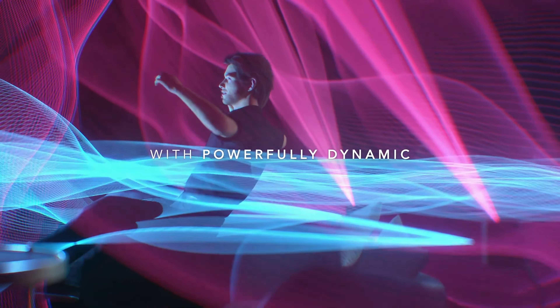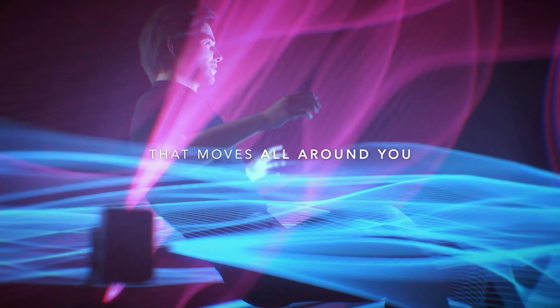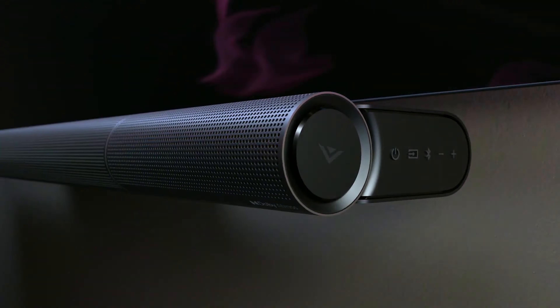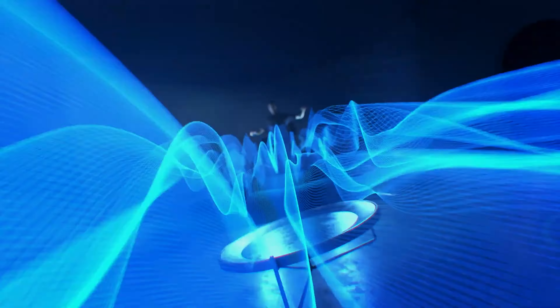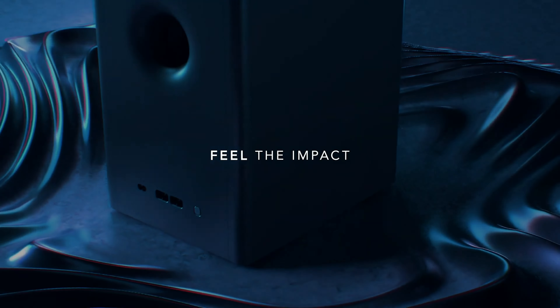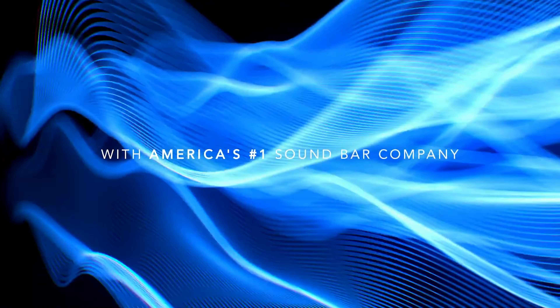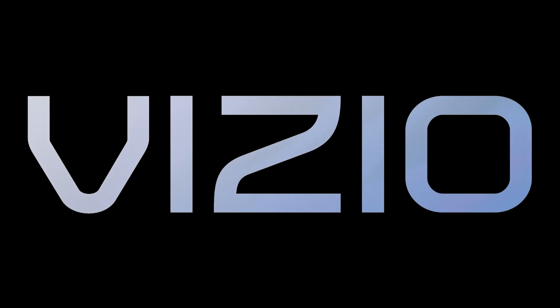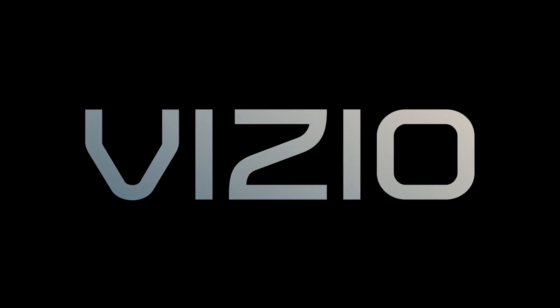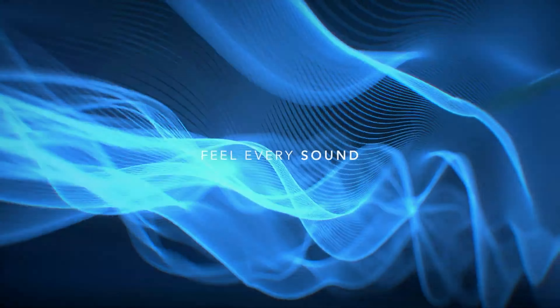The Vizio SB46514F6 is good for mixed usage. Its overall performance is suitable for a wide variety of content, whether you want to listen to music, podcasts, audiobooks, or have an immersive experience watching a movie. It can get loud enough for most people, and its sub packs a good amount of bass. The 46-inch bar is mostly covered by a metal grill, while its back is made from plastic, with two metal plates on the side.